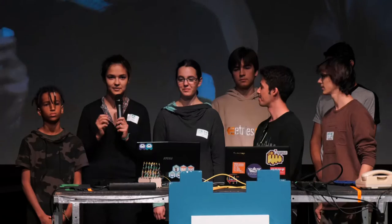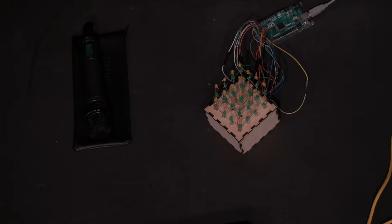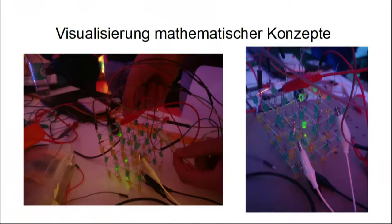Wir wollten also ein 4x4x4 Würfel bauen aus LEDs, sprich 64 LEDs, die wir natürlich nicht alle einzeln mit Kabeln ansteuern konnten. Deshalb haben wir uns überlegt, dass wir Layer zusammen verbinden — also horizontal alle Anoden zusammen und vertikal 16 Reihen, also 4x4 für die Kathoden. So können wir jede LED mit dem Arduino einzeln ansteuern, indem wir die richtige Kathode und Anode verbinden.